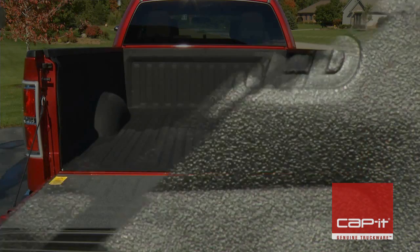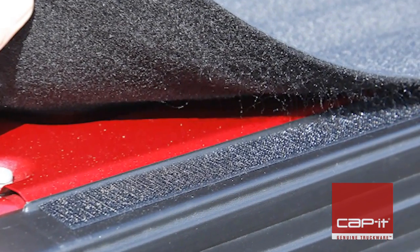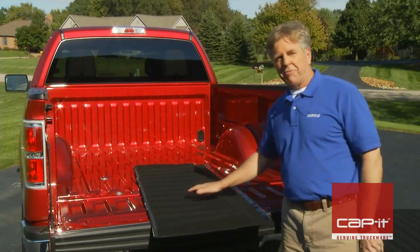The BedTread will attach to the truck bed using adhesive-back hook fasteners. There's no sanding, drilling, or damage to the truck bed during installation. The first step is to lay out each section face down.